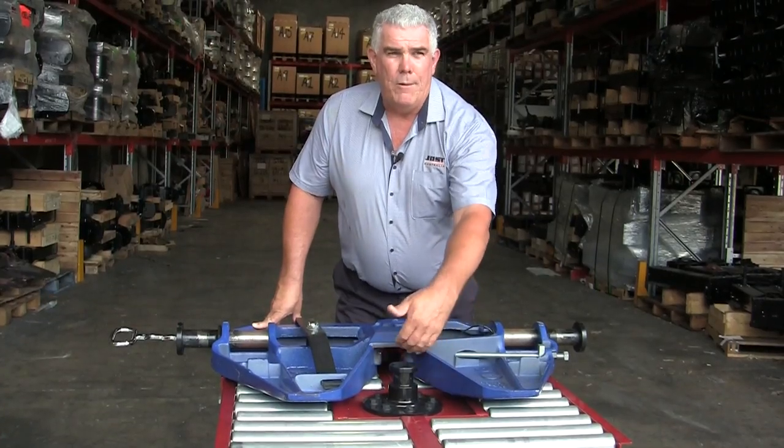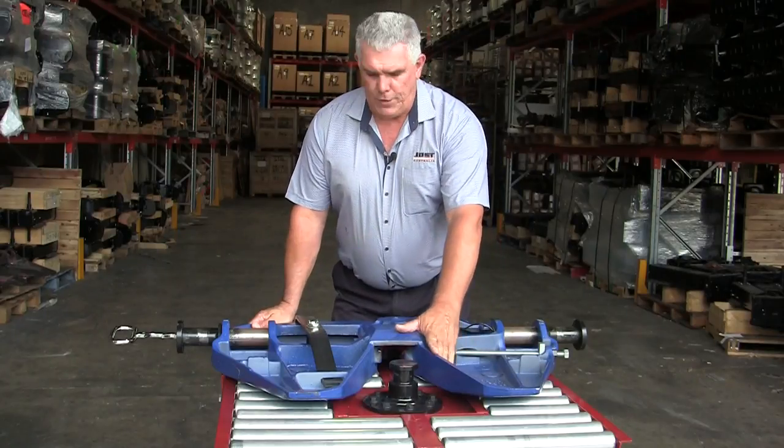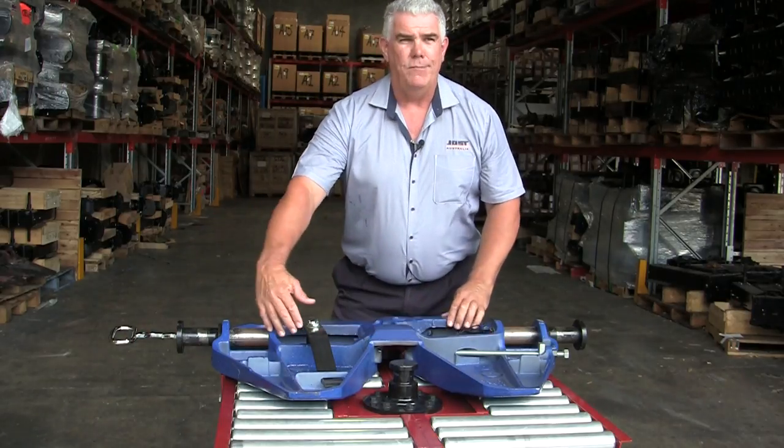That kingpin will go up into the mechanism. You will see the fifth wheel close and then we will reopen it and show you how it opens and closes. Currently we have it in the fully open position. The handle is all the way out, the jaw is wide open, and the lock bar has been pulled back.